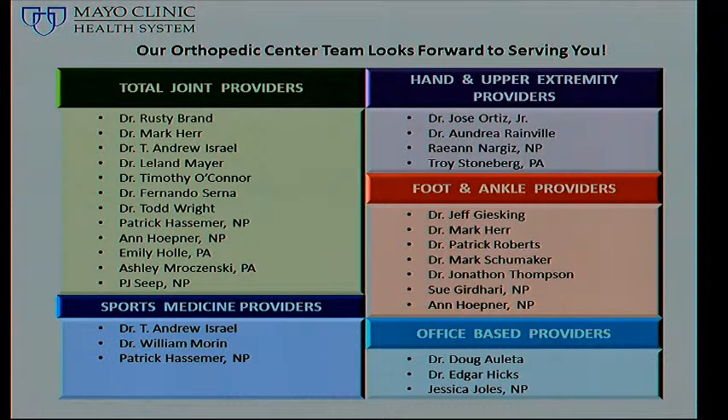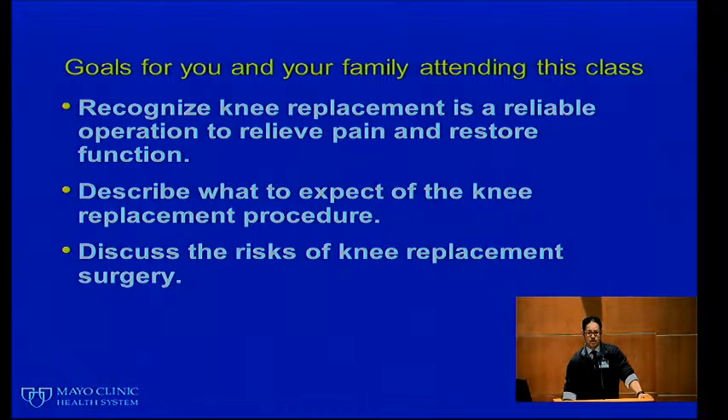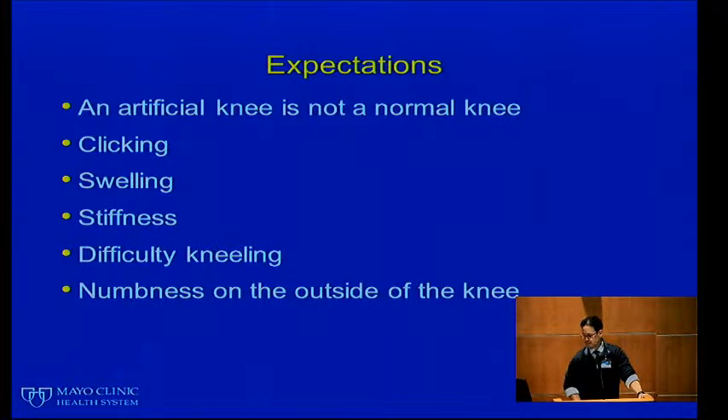Welcome to our total joint class. Today we'll be talking about knee replacement surgery. My name is Dr. Serna, I'm one of the orthopedic trauma and reconstructive specialists here. I do adult hip and knee replacements. This is our team — many of you will recognize the names of your providers. You might be seeing many of these providers while you're in the hospital. The goals for watching this video are to recognize that knee replacement is a reliable operation to relieve pain and restore function, describe what to expect about the procedure itself, and discuss the risks of surgery. We want you to get a good introduction to the entire process from start to finish through the end of your recovery.